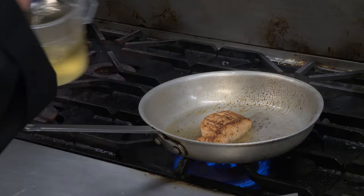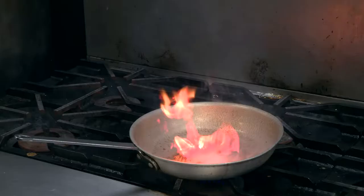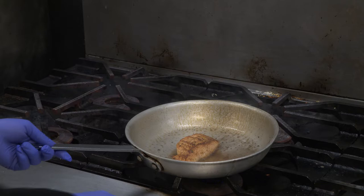We add a little bit of white wine, a little bit of brandy. We're gonna finish it in the oven, five minutes.